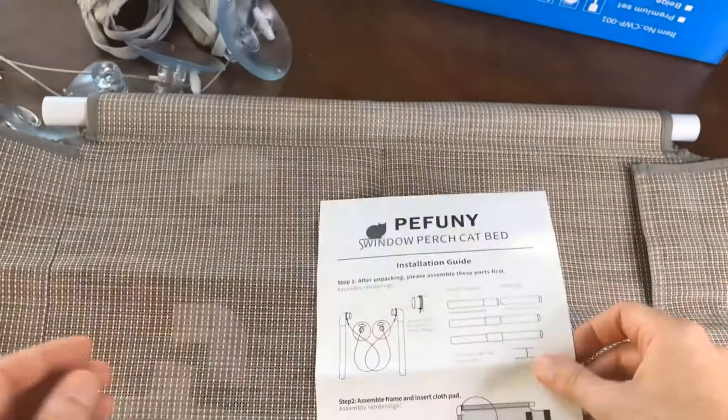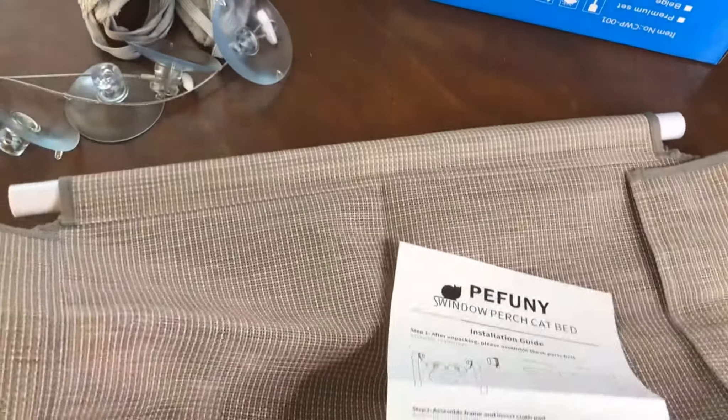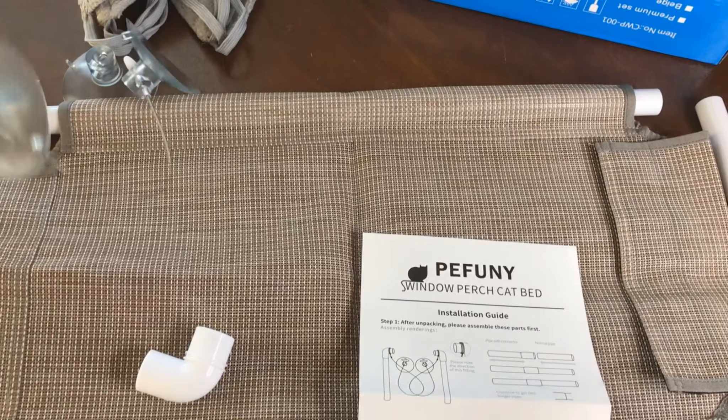I'm thinking that these are probably the cables they're looking for. It says pipe to the normal pipe — combine to get two longer pipes. Pretty firm.